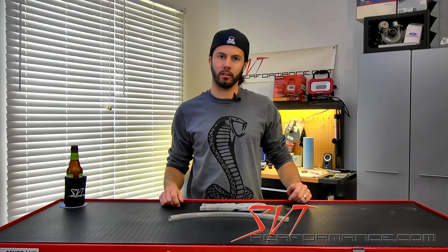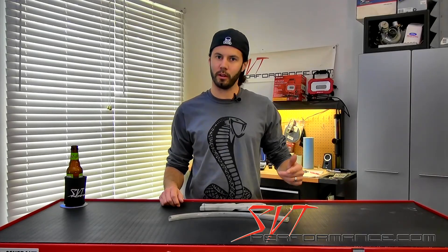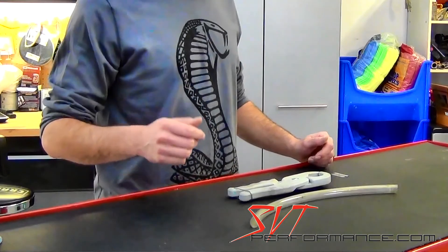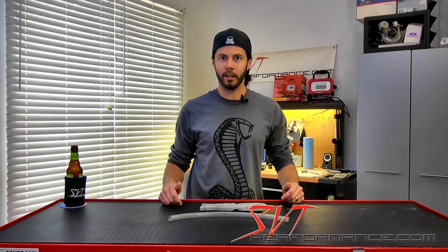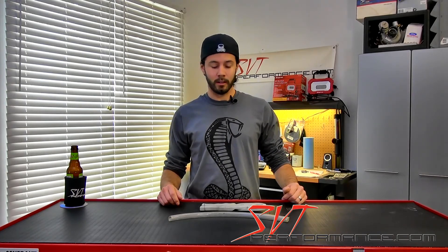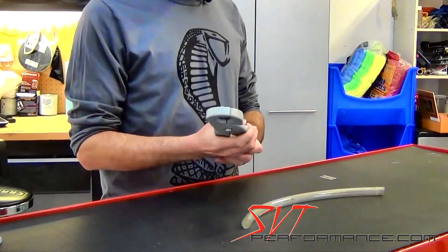Hey guys, we're back in the garage again taking a look at a tool to make your life a little bit easier as you mod your car. Today I want to show you a hose cutter. Now I know what you're saying — oh, I can use a razor blade or a knife or an anti-personnel fragmentation grenade to cut a piece of hose. Yeah, you can, but we're talking about making things easier and this thing really makes the job a whole lot easier.